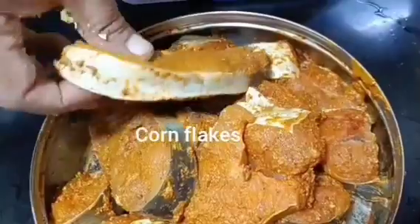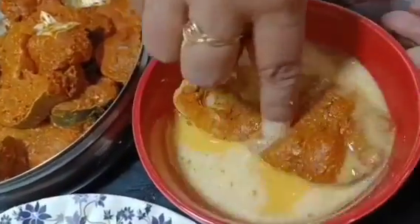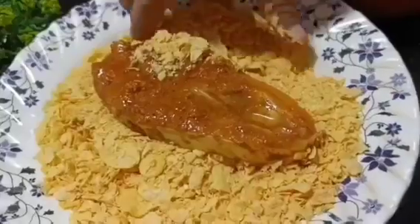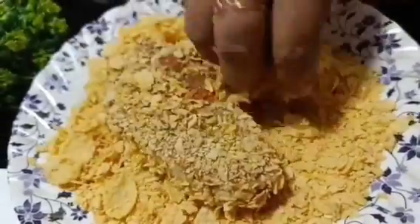After this, we will dip the fish first in the egg mixture. The eggs will coat the fish perfectly. Then we have to coat the cornflakes on top. You will see that the procedure is very easy. Coat the fish well on all sides with the crushed cornflakes.